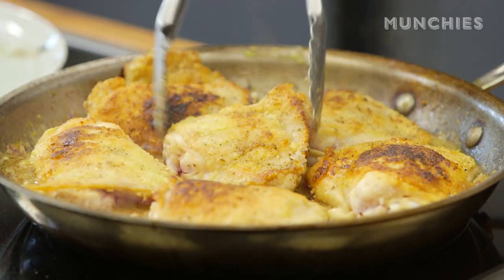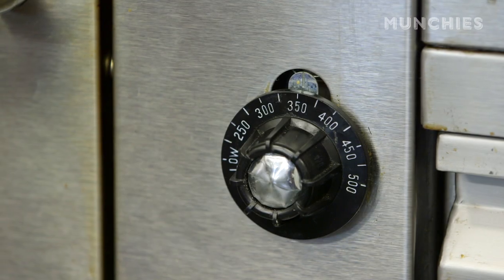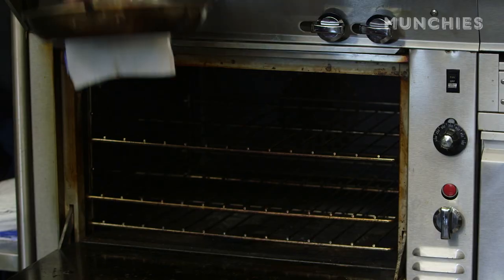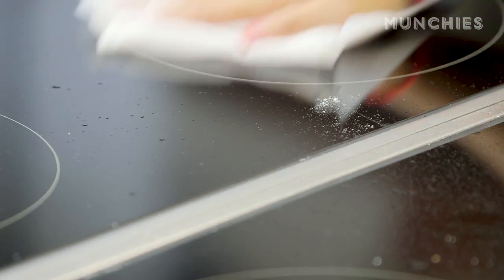You can really only fit about six pieces in here. I'm going to put a lid on it and put it in the oven at 350 degrees for about 40 minutes, until the chicken is nice and tender and cooked through. This is a really good time to clean up your whole area — chicken splatters and grease, so take the time to clean.